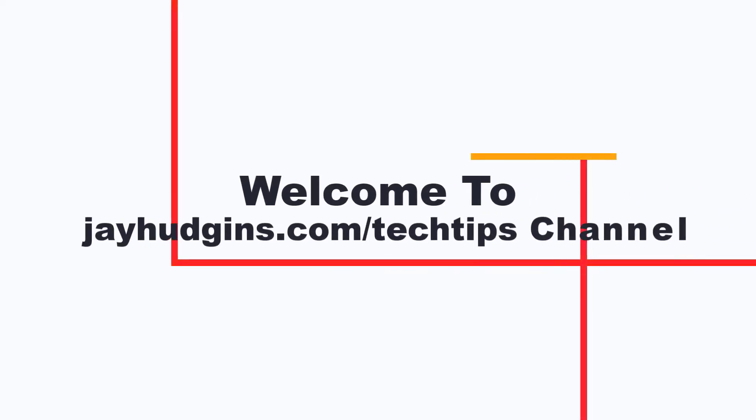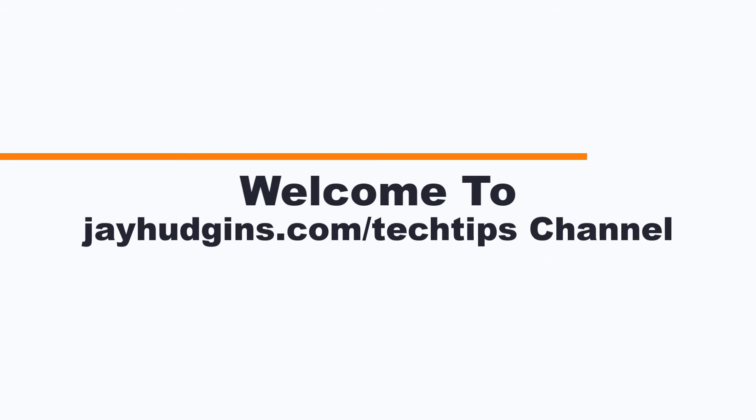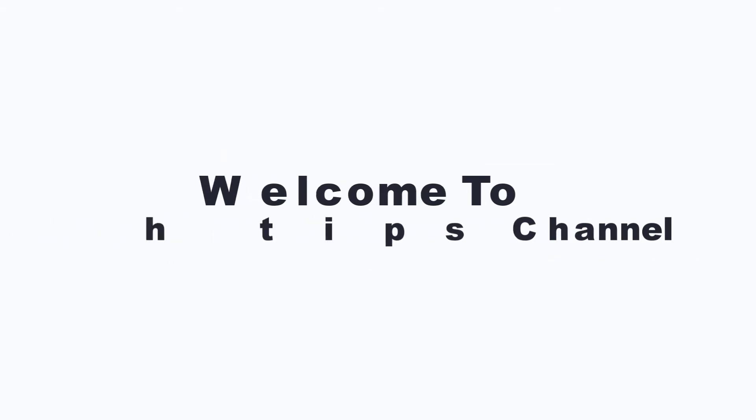Thank you for watching. I hope this video was helpful. Don't forget to subscribe to get more helpful videos in the future.